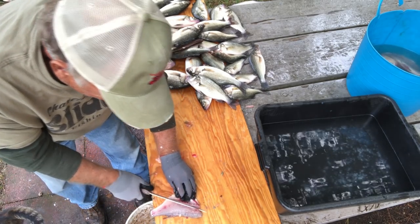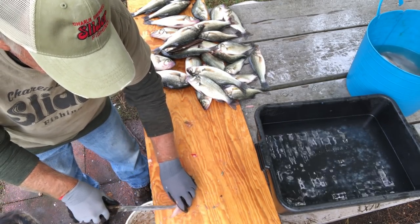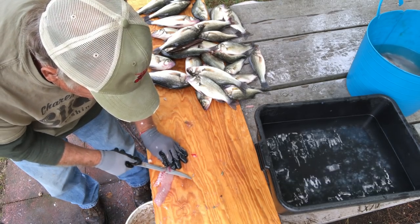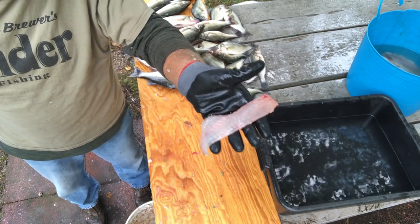Do the other side — right against the rib cage, right out. Flip him over. You want to cut that little trim out right there, you can. Really makes it really good. You're wasting not much, just a little bit for the cat. You got a nice little piece of fillet — look at that.